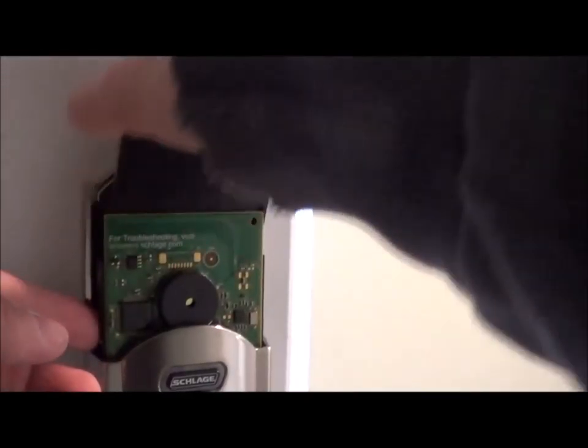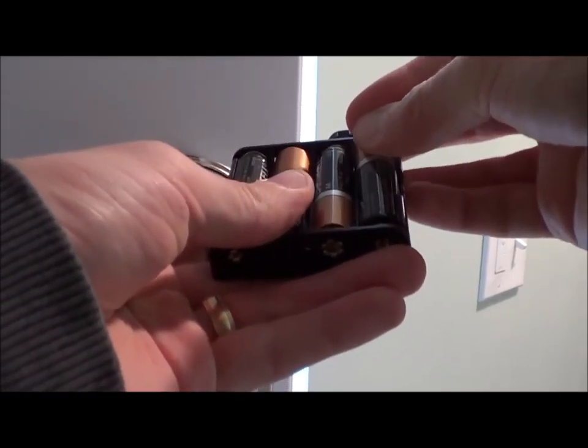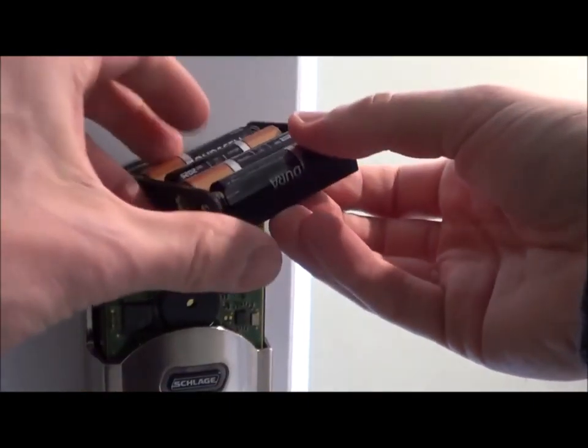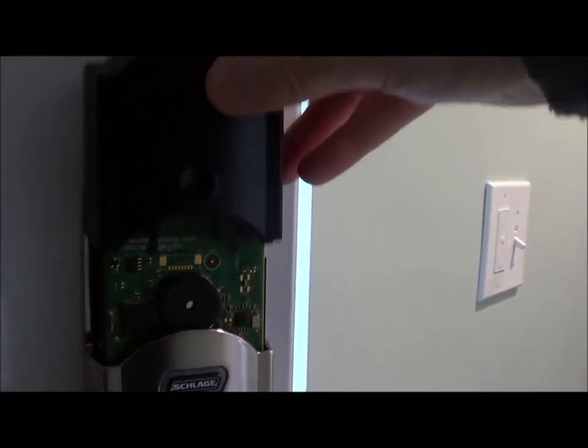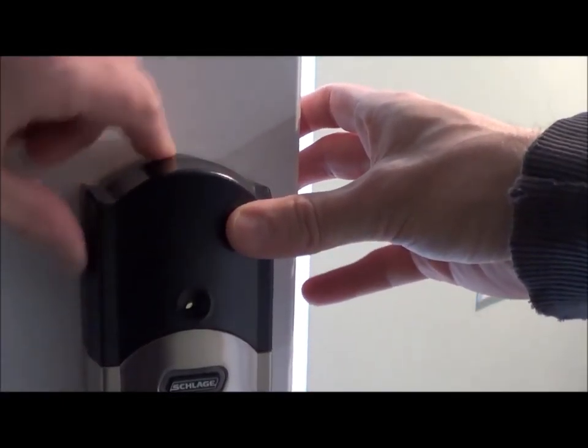The medium screw goes here and the very tiny screw goes up here. Next remove the battery pack and put in the batteries.